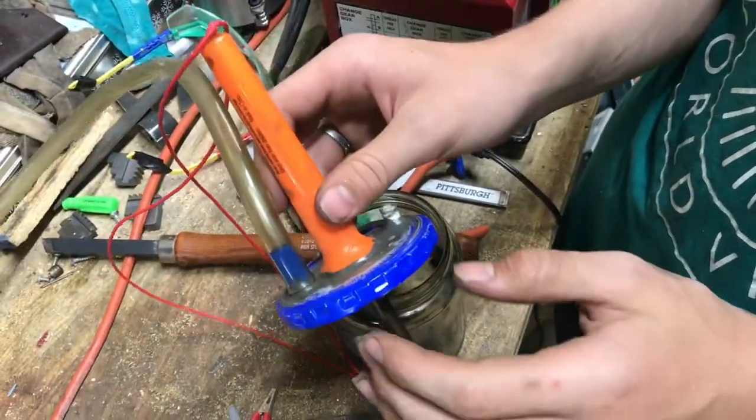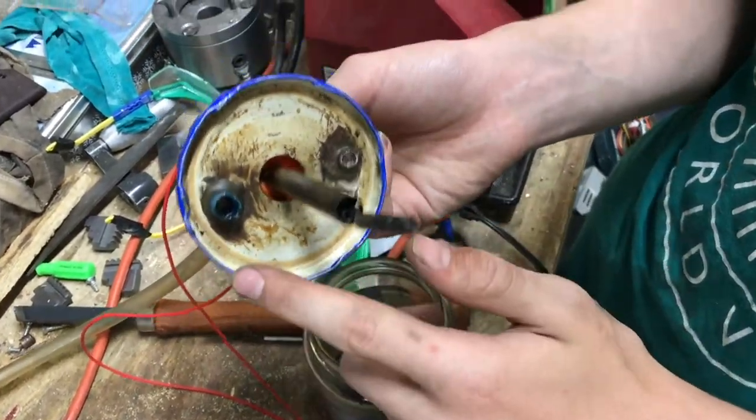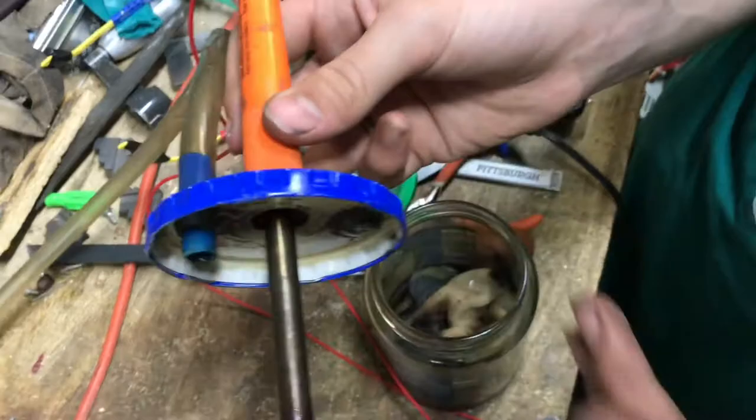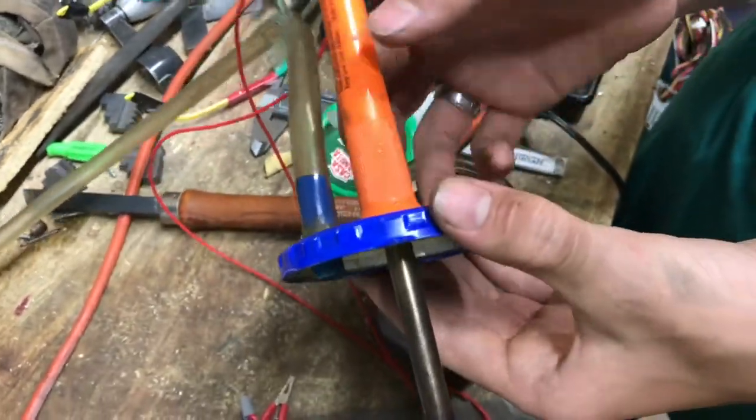If you are using a soldering iron whenever you're building this, just make sure that no metal parts of the soldering iron are touching the lid. We have plastic glued to metal, because if that metal is making contact with the lid, everything is going to get really hot and start melting things.